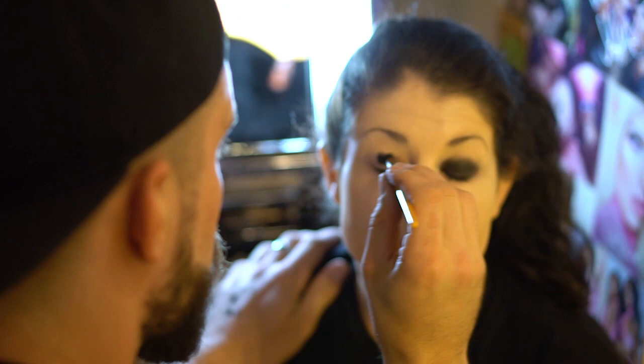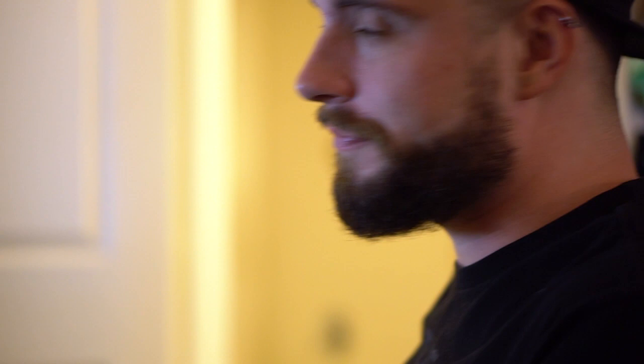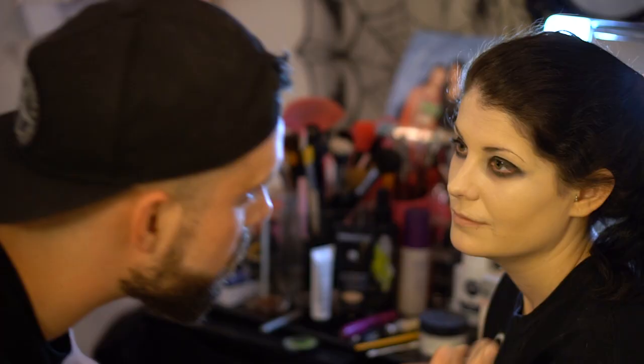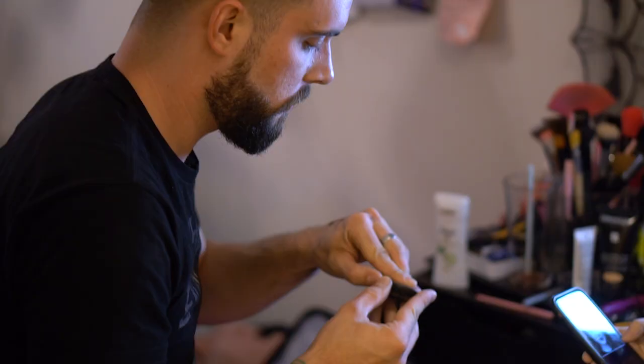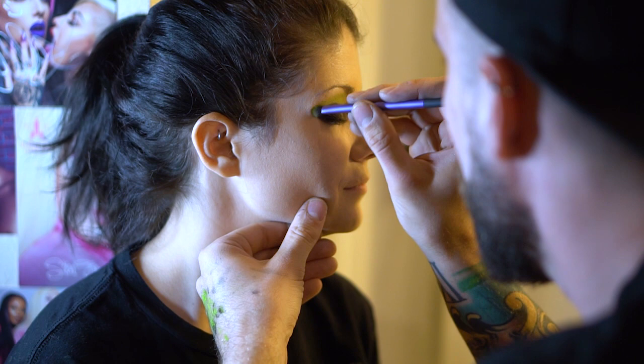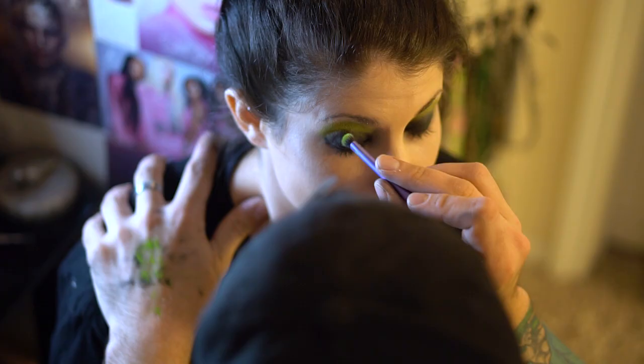Oh, you bastard. This is going so well. Oh shit. It's like I literally have to wipe off everything. It looks like a pretty girl.